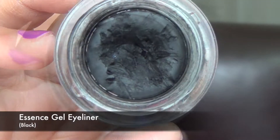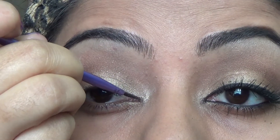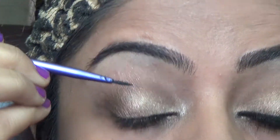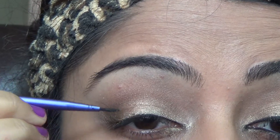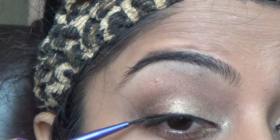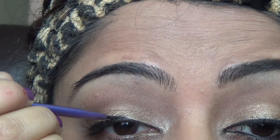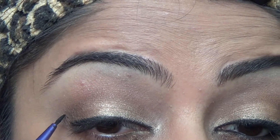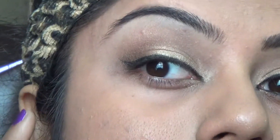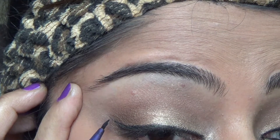It's eyeliner time! I'm using my Essence gel eyeliner, which is my favorite. Whenever I do my eyeliner I think, oh yes, I have to do a specific video on how to do eyeliner — and I am definitely going to do it. Keep watching; probably next month is when I'll be doing that video, so please don't be angry, I'll be coming soon with a how-to eyeliner video for you guys.